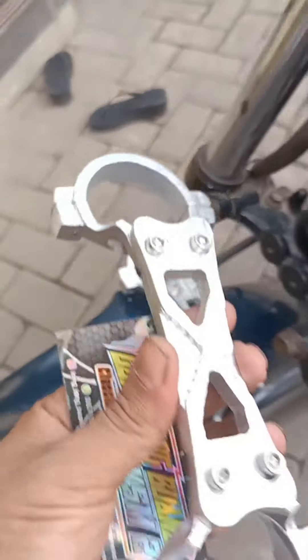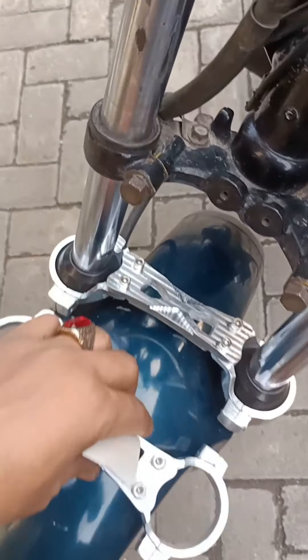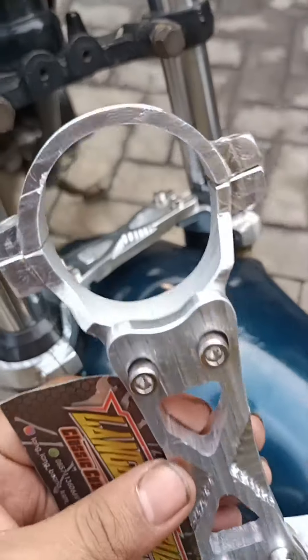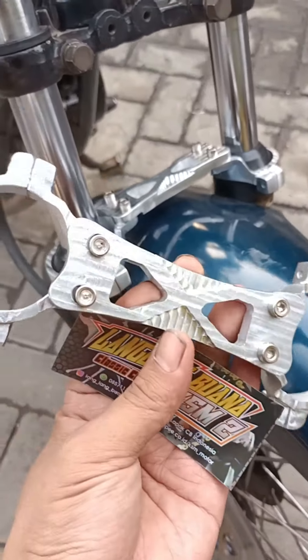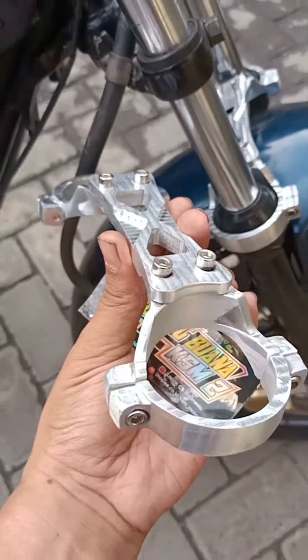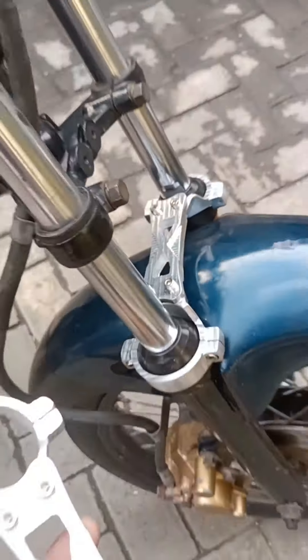Assalamualaikum, untuk Yamaha RK-King sekarang sudah ready, yang contoh yang terpasang ini. Sudah saya taruh di Sopi sama Rajadang untuk ambilan 3, dapat agak grosir nih, untuk harga sekitaran Rp. 90.000. Harga Rp. 90.000, udah ganteng nih, harga buruk salawasi.